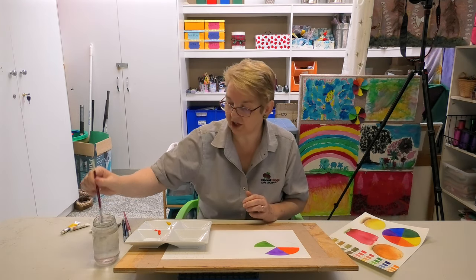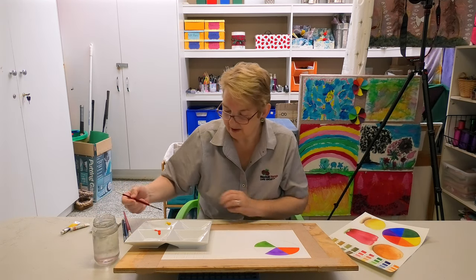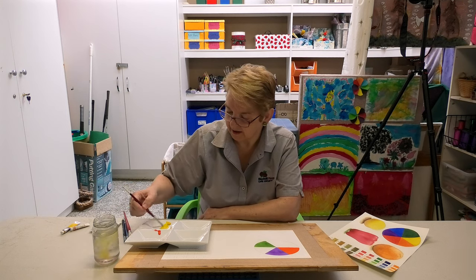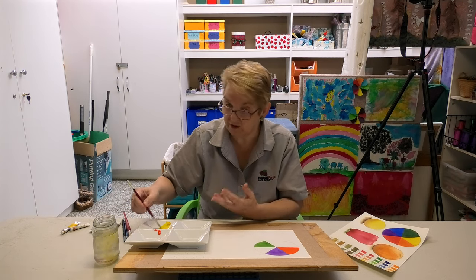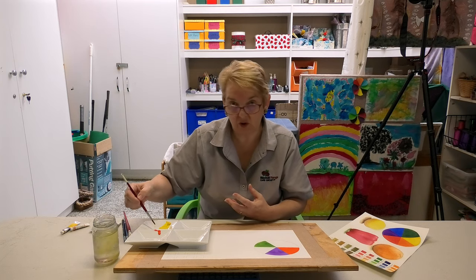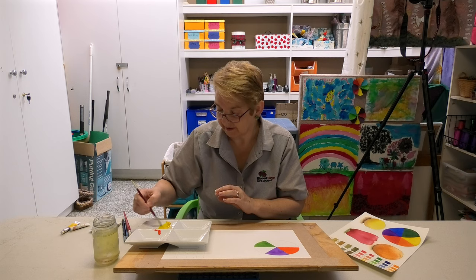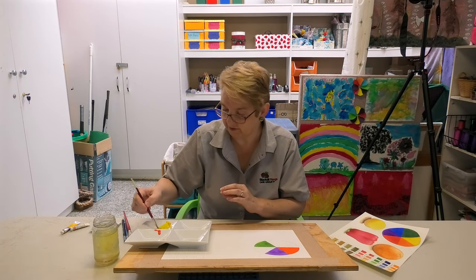You dip your brush into the water and we'll start off with yellow. We're not going to mix the whole lump of paint. It's not like poster paints, oil paints, or acrylic paints where you use white to get your tones — you use water. The more water you have in your paint, the paler the colour.